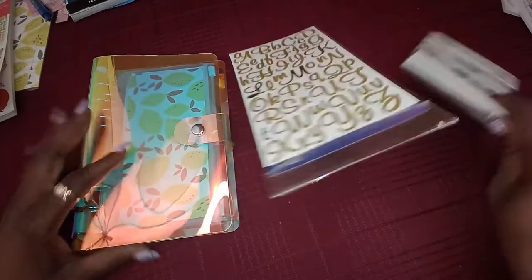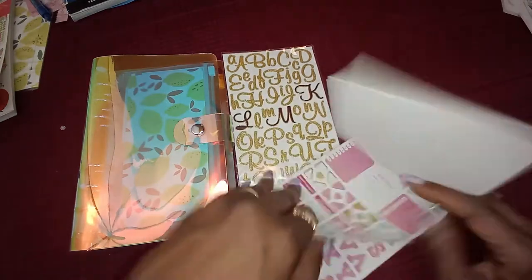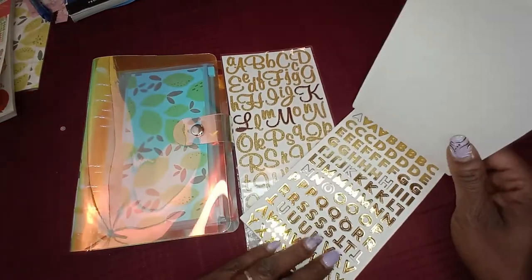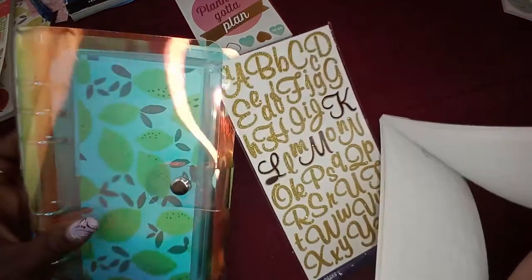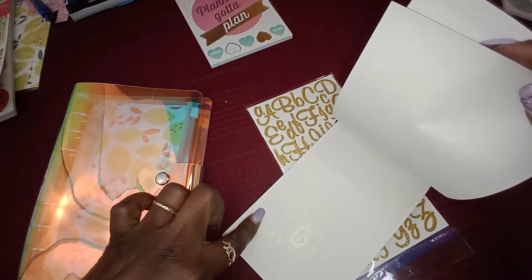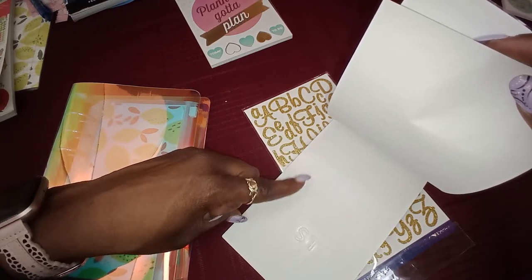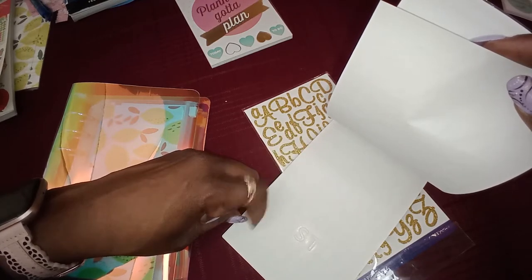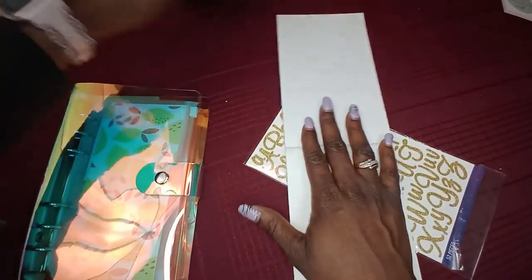I pulled out most of my books that have little letters in them. This one has gold letters and pink letters — that gold is everything. I don't think I'm using that one. We have white letters — oh, that white might look good on it. But do I have enough letters? S-A-V-I-N-G-C-H-A-L-L-E-N-G-E-S. Let's try it!